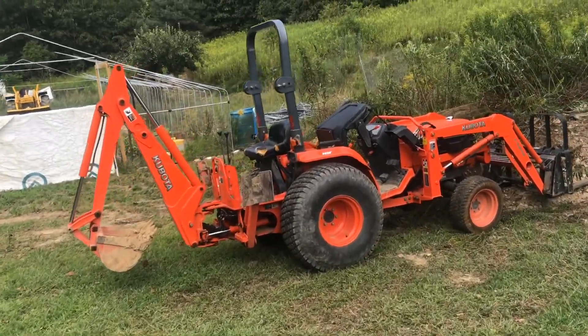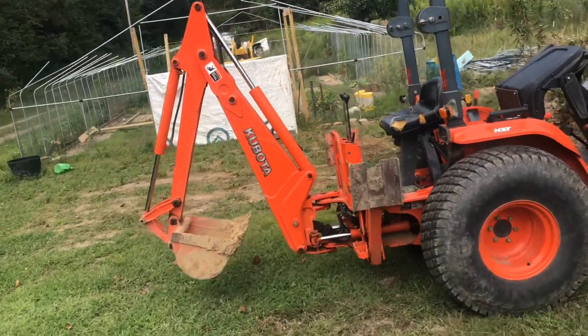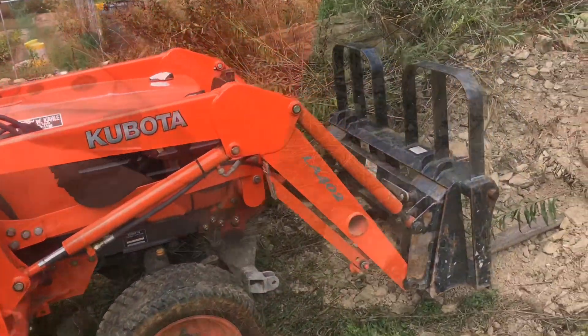From first look, this backhoe may look a little small, but it can do quite a bit. In this video, we'll show you how useful this can be.